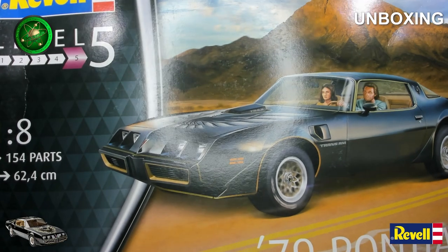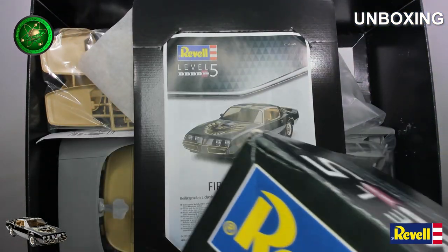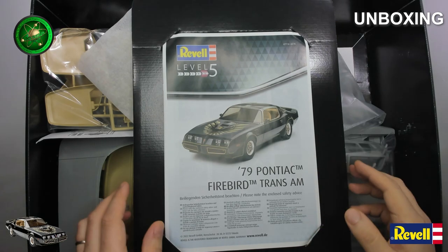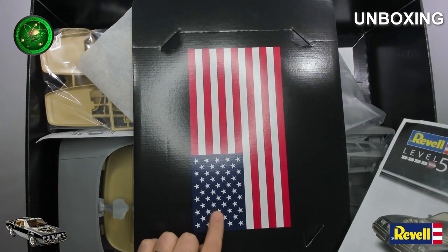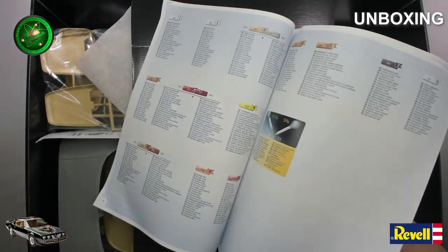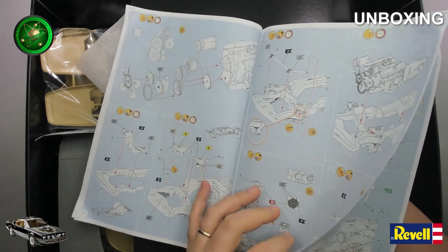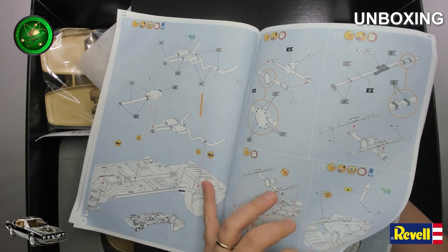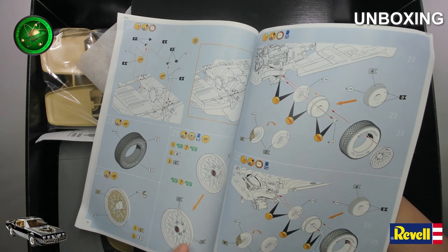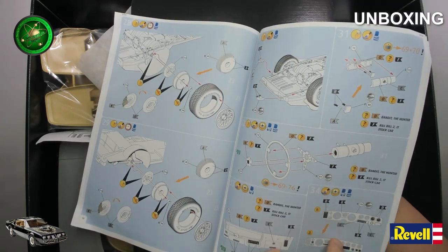Let's take a look inside the box — it's pretty big. Here we have the manual, that's pretty cool. This looks pretty intense; I'm going to put a lot of details on the engine. This looks excellent. The wheels will probably need to be modified — I know they're not painted the right colors, so they will need to be painted.